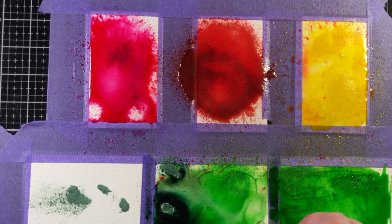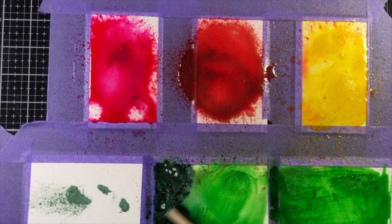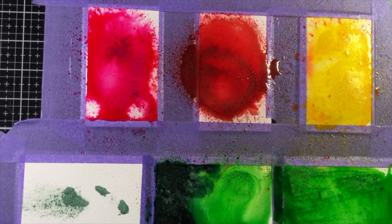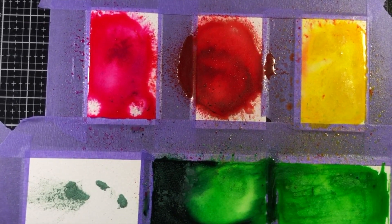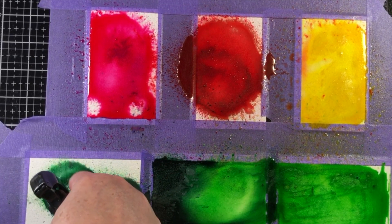I mixed up the two colors here on the middle bottom panel, so I've got a little bit of the darker green mixed together with the lighter green, continuing to use that back part of the paintbrush to mix things around a little bit.